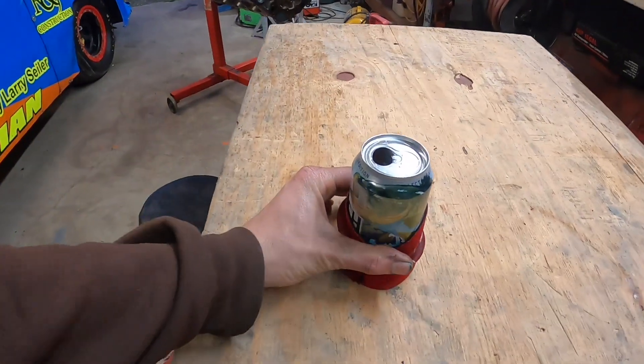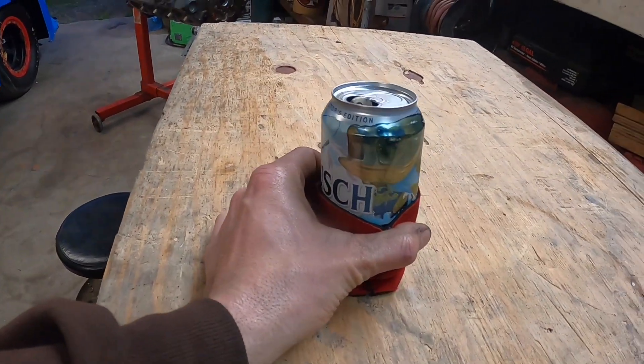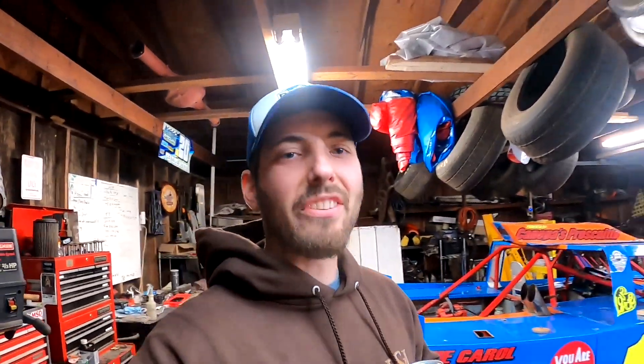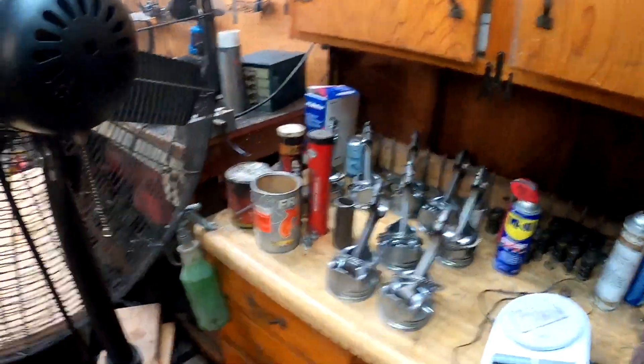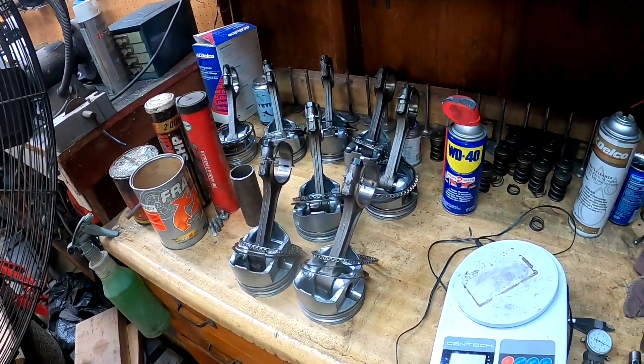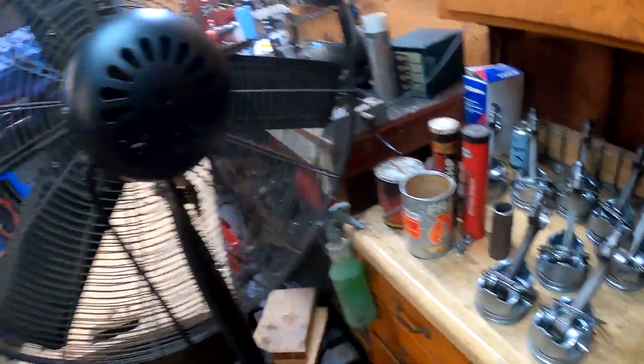Check this out - they got a new Bush Light can with the bass on it, special edition. Tastes the same as the old stuff. I got all the piston rings here filed and fitted, the end gap is set, so we're ready for the spiral locks.